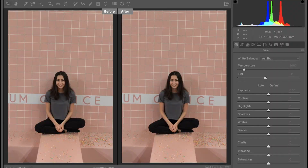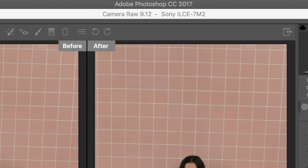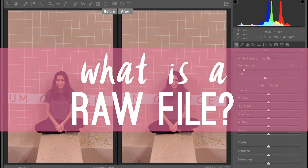For this tutorial, I'm going to be working in Camera Raw, which is a plugin that pops up when you open a RAW image in Photoshop. A RAW file is an image as seen by the camera sensor — it's basically like unprocessed film, which is perfect for editing because it allows us to process the image and bring out the colors to our liking.